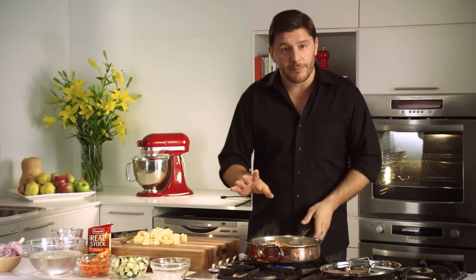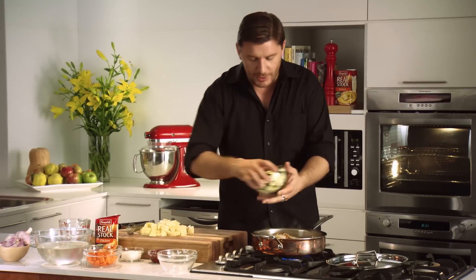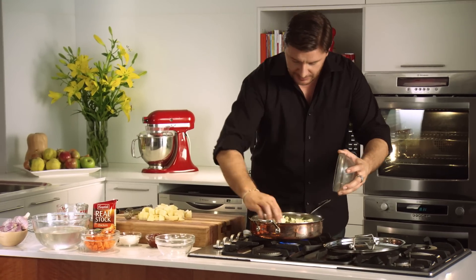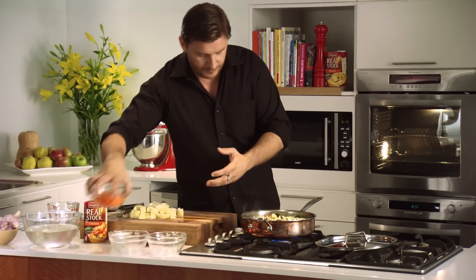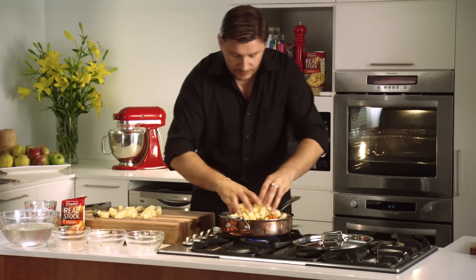Your onions and garlic have been cooking for about a minute — it's just translucent, it's beautiful. All you have to do now is add your vegetables: we've got some zucchini, some carrots, and some potatoes.